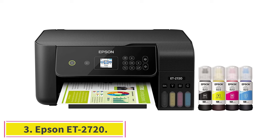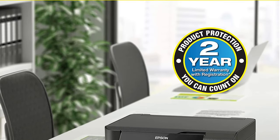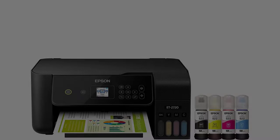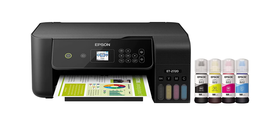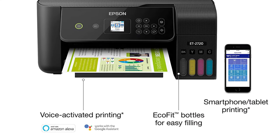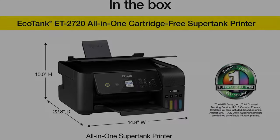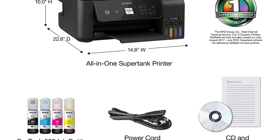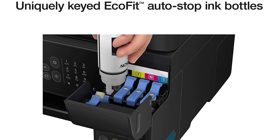At number 3, the Epson ET-2720. This supertank printer from Epson comes with the feature of wireless, cartridge-free printing. This all-in-one ink tank printer has a refillable ink tank that can help you save a lot of money every time you print. Compared to the previous Epson ET-2760 model, the Epson ET-2720 is much more affordable and comes with almost the same features. It is an innovative, cartridge-free printing solution perfect for color printing, while the ink tanks are super easy to refill.